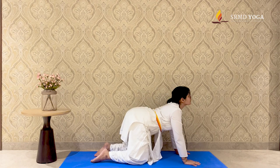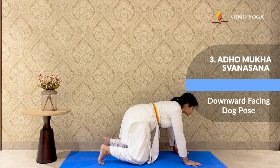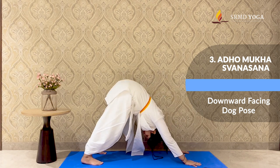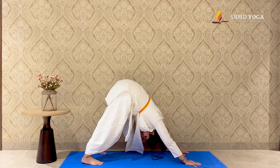Gliding into the third asana, Adha Mukha Svanasana. Gently inhale and lift the knees off the floor, keeping your feet nice and steady, grounded on the mat. Place the heels on the floor and breathe here. Allow the chest to melt into the floor. Hold this position for 5-10 breaths. Downward facing dog is a classic and widely recognized yoga pose that you would mostly do in every class because it offers a full body stretch.